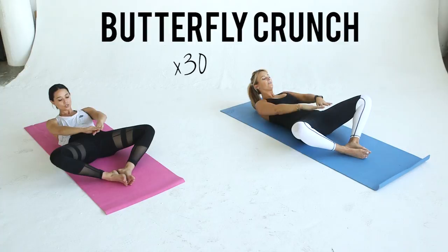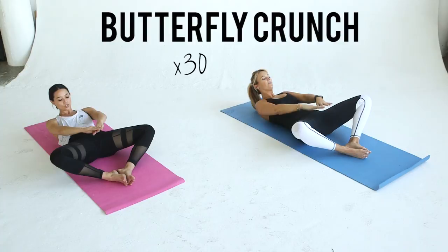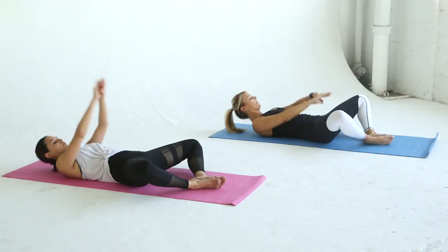Now lay on your back, put the bottom of your feet together and let your knees fall open. You're going to crunch your shoulders and head off the ground and keep your gaze on the ceiling. I call this a butterfly crunch — I'm not really sure why. Repeat for 30 reps.